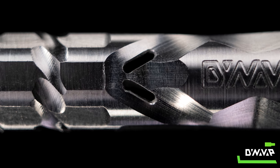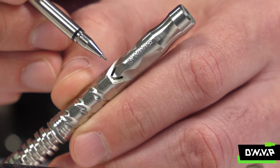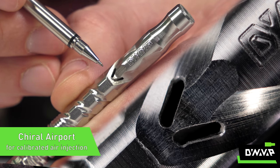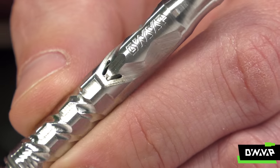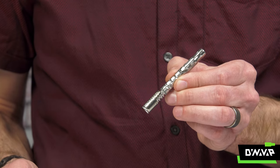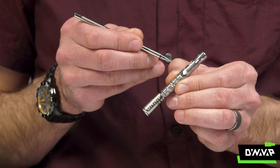Moving on to something that I think is really fun is the airport — but not just the airport like we've had on the M in previous iterations — the new chiral airport. These cool little apertures now allow for an even wider range of not only air-vapor ratio adjustment, but the ability to really fine-tune your experience and also introduce a whole new level of turbulence and interesting fluid dynamics inside this seemingly simple little device.